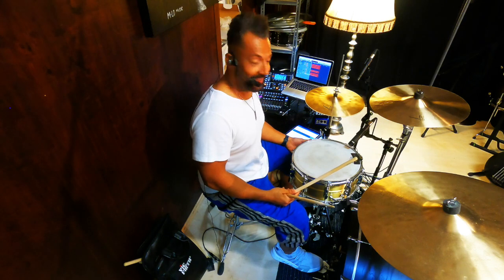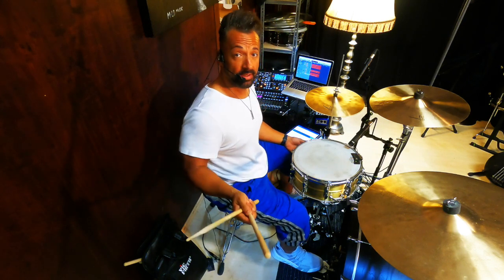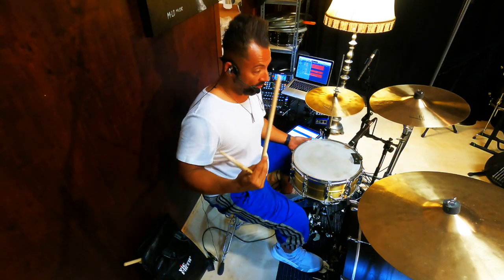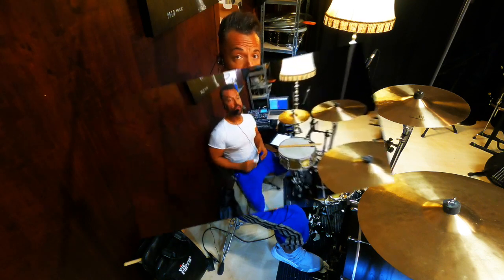I like that so much. And the best thing about it, you always stay in the pocket. That means nobody in the band will turn around and say something negative, because you're always in the pocket. That's it for today. I hope you enjoyed it and I look forward to seeing you again next time. Wish you all the best. Have fun practicing. I'm out. Peace. Bye-bye.